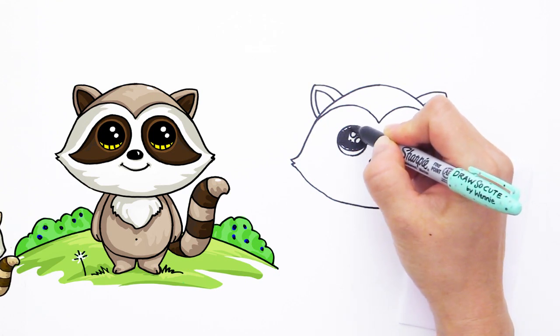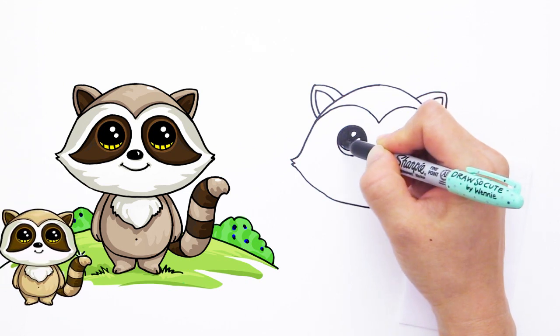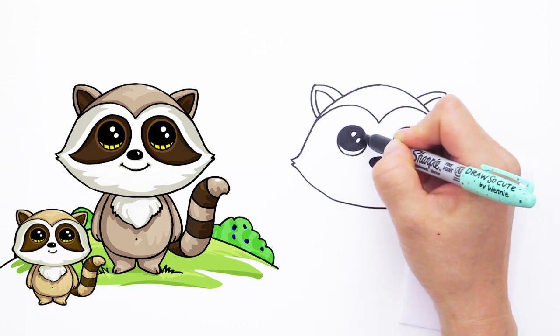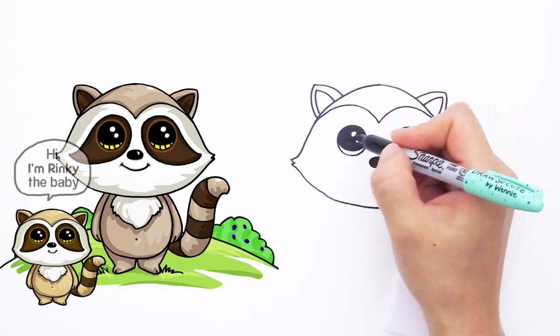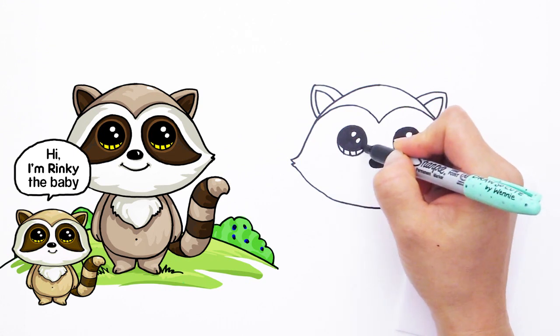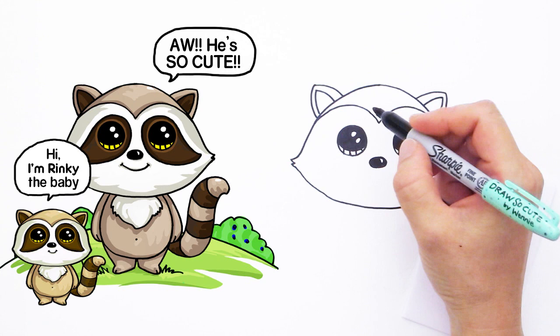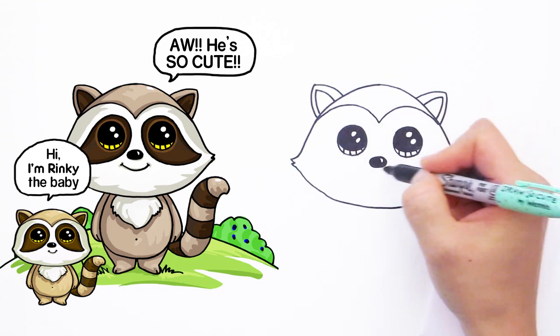By the way, this is a black Sharpie marker. I hope the cap right there isn't distracting you — I just wrote my name on it in a different color Sharpie. Maybe you could decorate your Sharpie caps too!